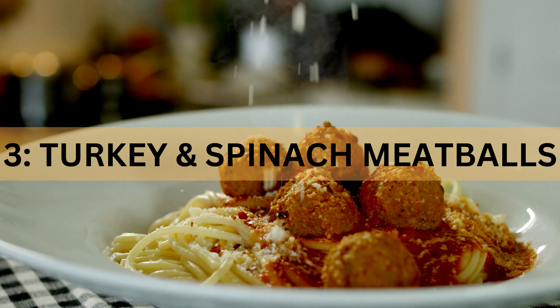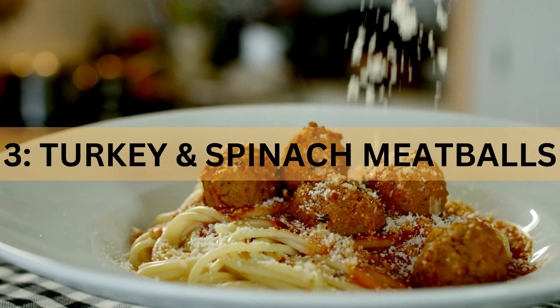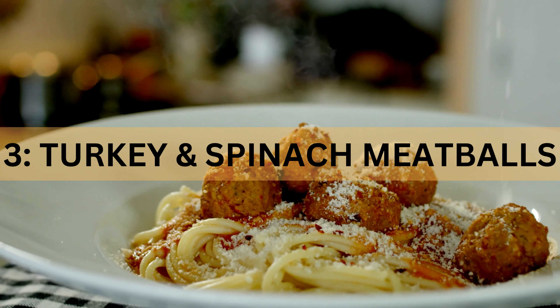Recipe 3: Turkey and Spinach Meatballs. We're kicking things off with turkey and spinach meatballs that are both flavorful and fantastic for your weight loss journey.